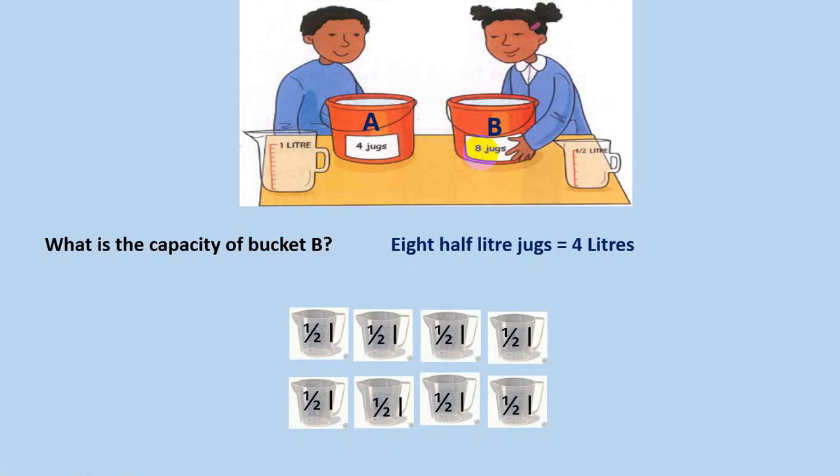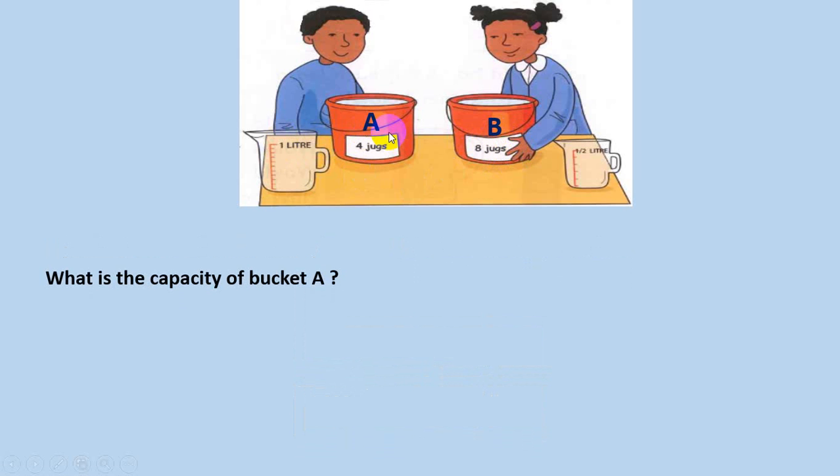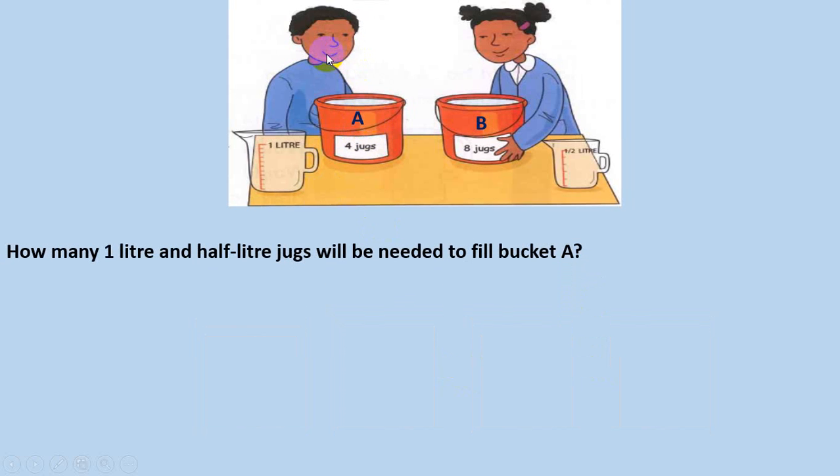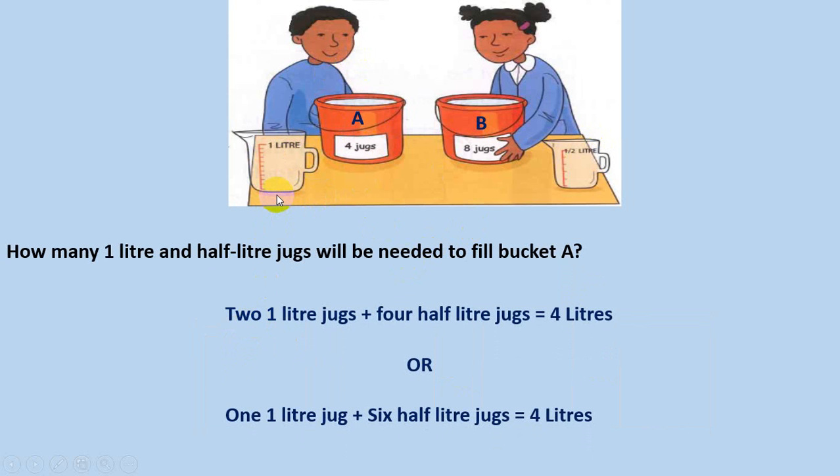Eight half-liter jugs equals four liters, so the capacity of bucket B is four liters. The boy is using a one-liter jug, and the capacity of bucket A is also four liters. Now if the boy wants to use both jugs, he could use two one-liter jugs and four half-liter jugs, or one one-liter jug and six half-liter jugs, to fill bucket A with a capacity of four liters. This is the end of the lecture — I hope you understand. Take care and Allah Hafiz.